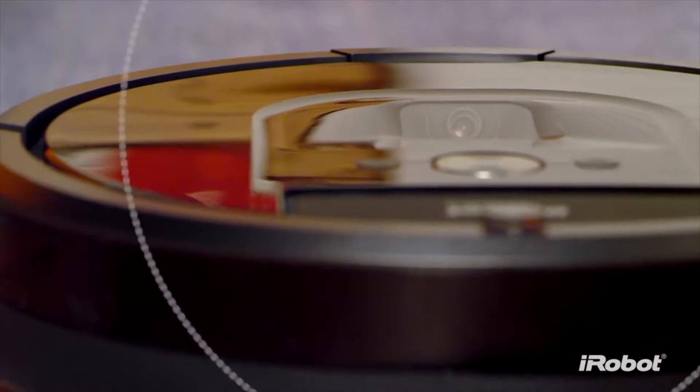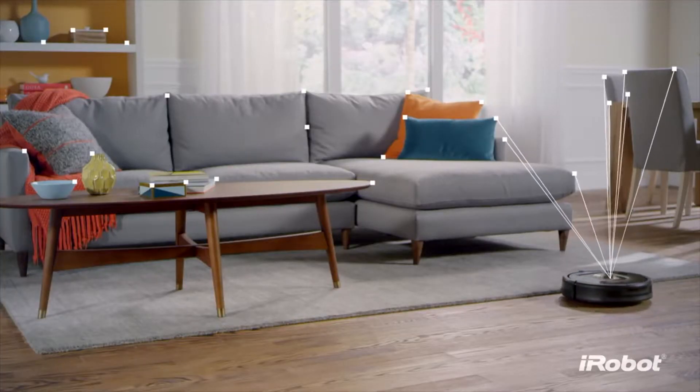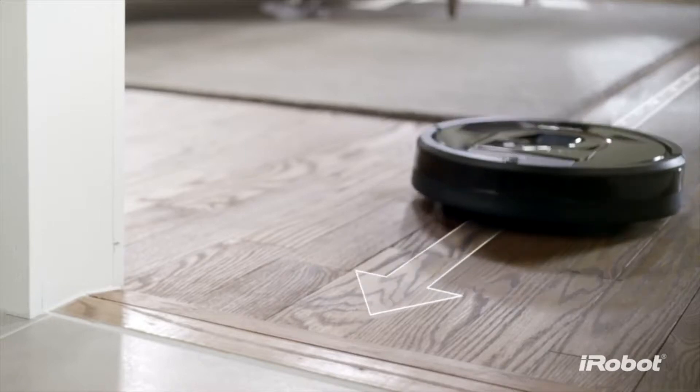A full suite of sensors and a visual localization system help the Roomba 980 map your home as it cleans, so it always knows exactly where it is, where it's been, and where it needs to go next.